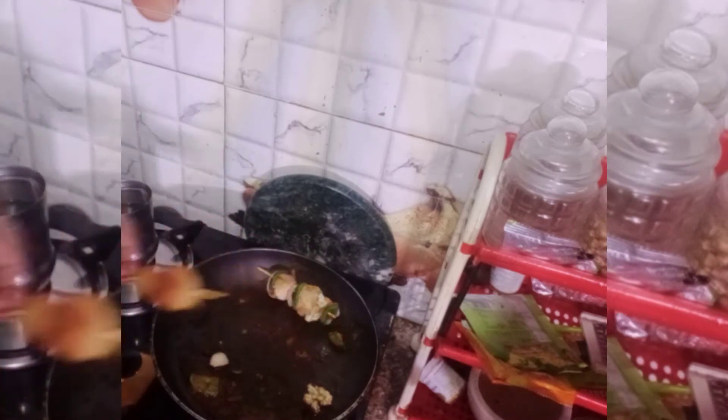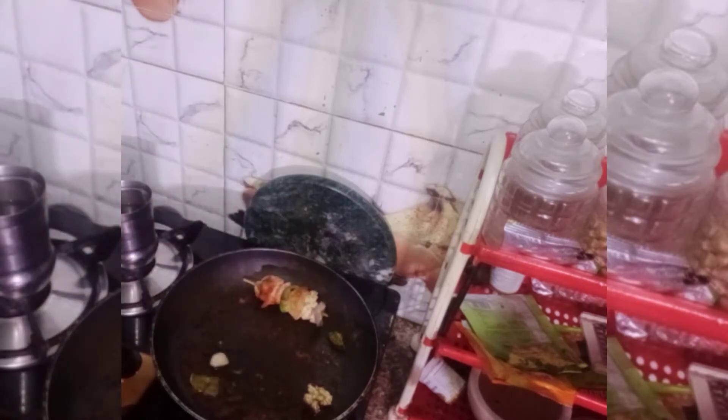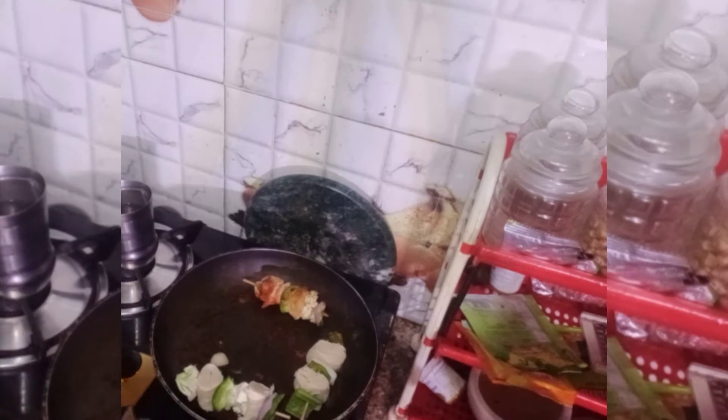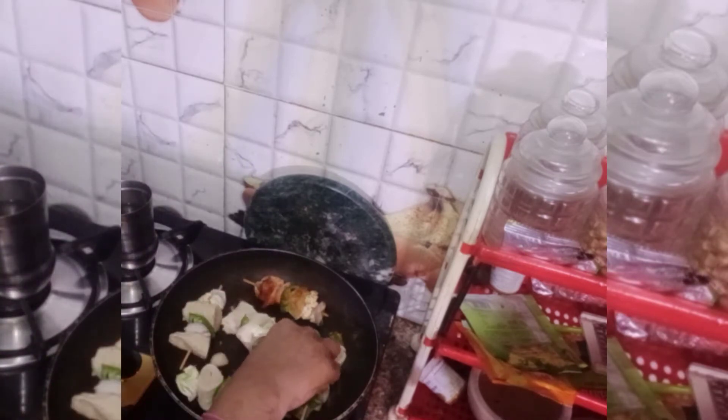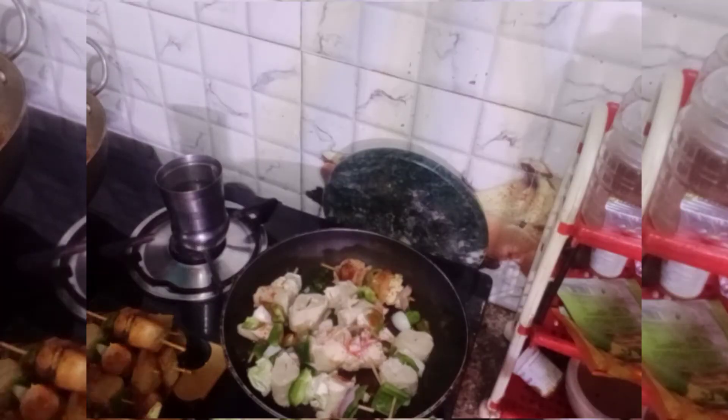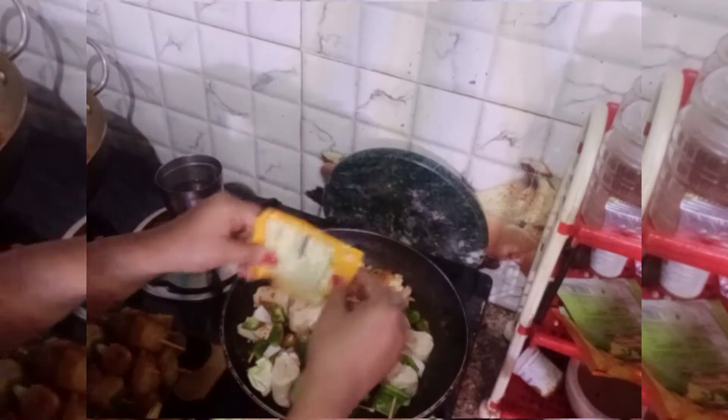The vegetables are roasted well. The masala has a good color and is coated well. Then we will prepare the second lot. You can also check the vegetables — they will cook well. This is almost 60-70% cooked. If you think the vegetables are too much cooked, you can remove the lid.